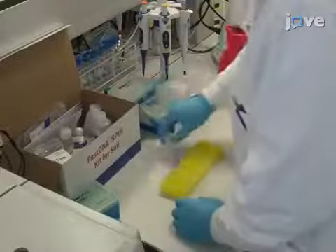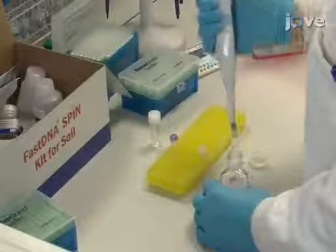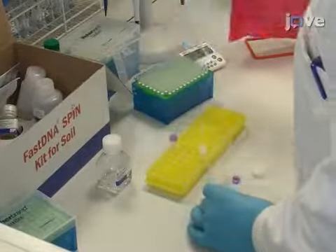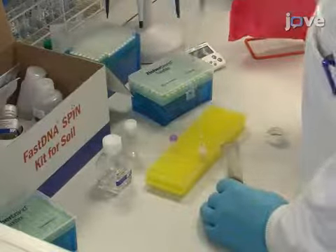A commercial kit is used to extract DNA from the silage sample. Begin this procedure by adding 100 to 400 milligrams of the sample to 978 microliters of sodium phosphate buffer and 122 microliters of soil lysis buffer in the supplied lysis tube.